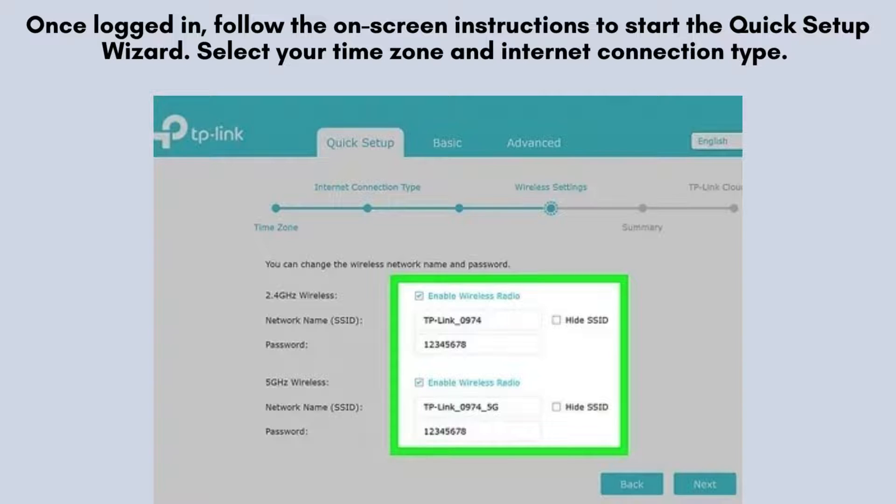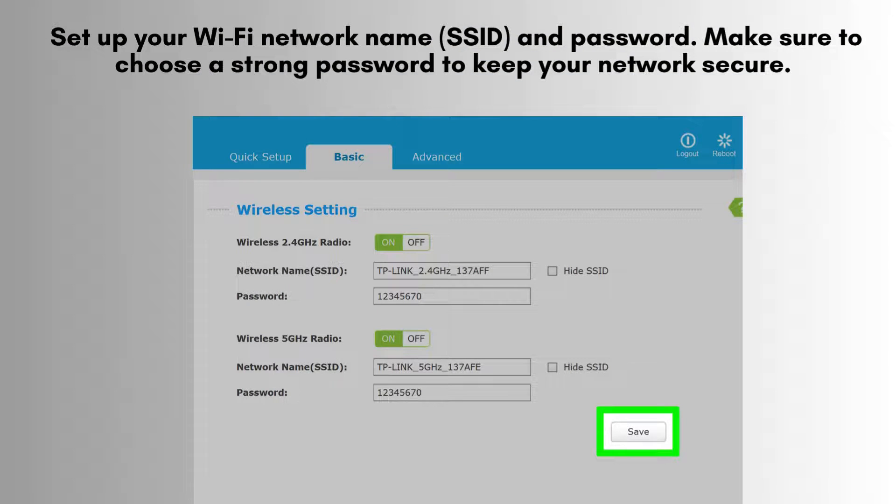Select your time zone and internet connection type. For most users, dynamic IP will be the correct choice. Click next to continue. Set up your Wi-Fi network name, SSID, and password. Make sure to choose a strong password to keep your network secure. You can also customize the settings for the 2.4GHz and 5GHz bands separately.